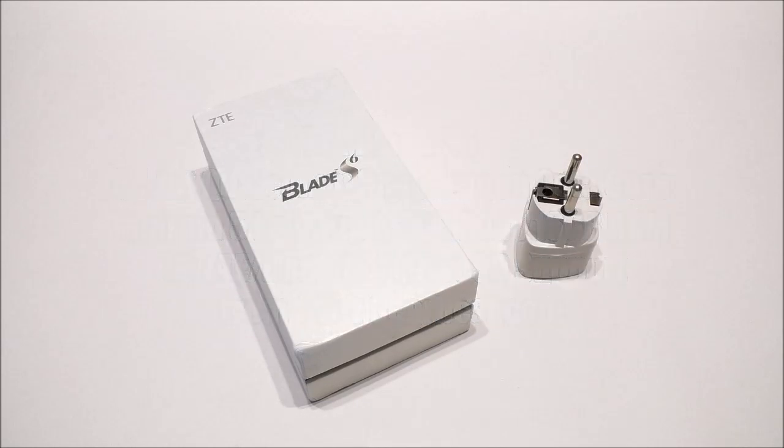Inside this phone we find a 64-bit Qualcomm Snapdragon octa-core CPU, 2 gigabyte RAM, 16 gigabyte ROM, support for micro SD cards, 4G LTE, dual SIM, a 5 inch HD IPS display, a camera with the Sony IMX214 CMOS sensor, and Android 5 Lollipop with MiFavor 3.0 UI.